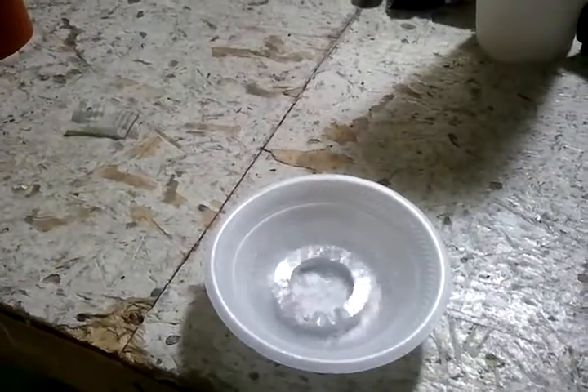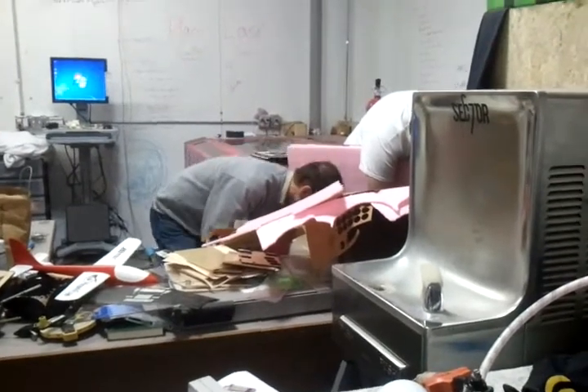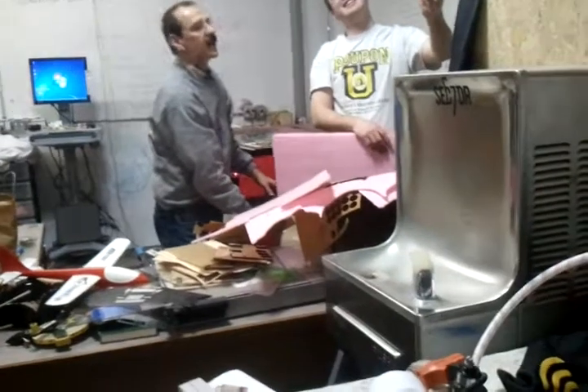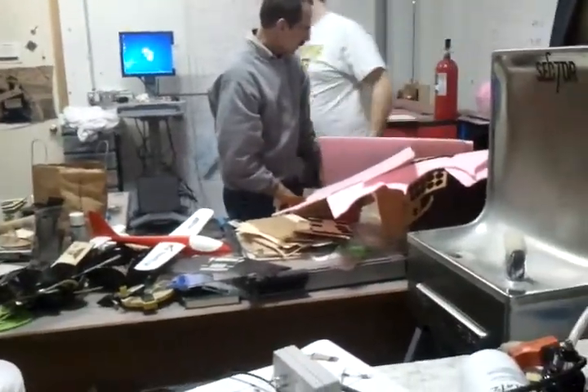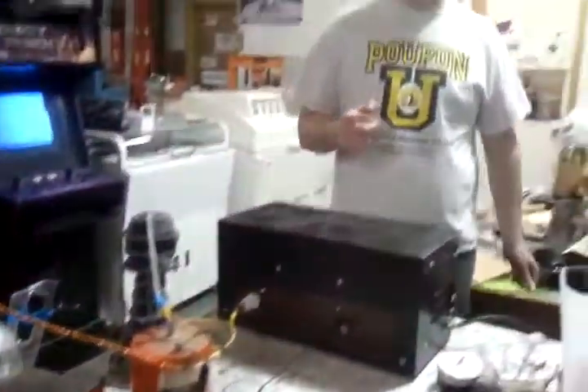Hey guys, what about this? Let's go to... Wait, no — balsa wood. That's a good piece, though. That is a good piece. Charging.